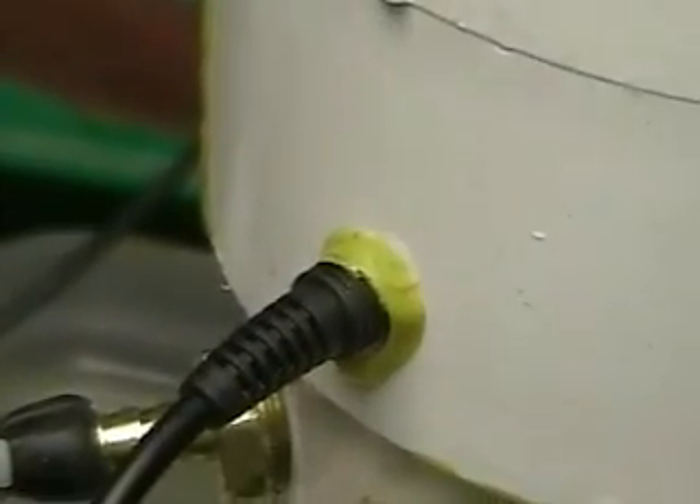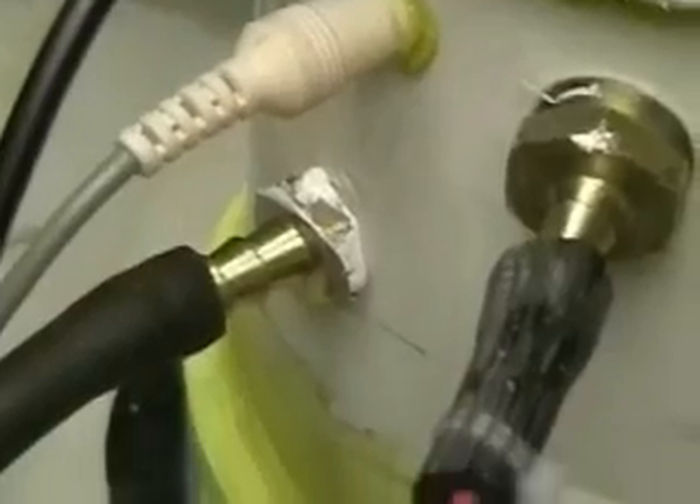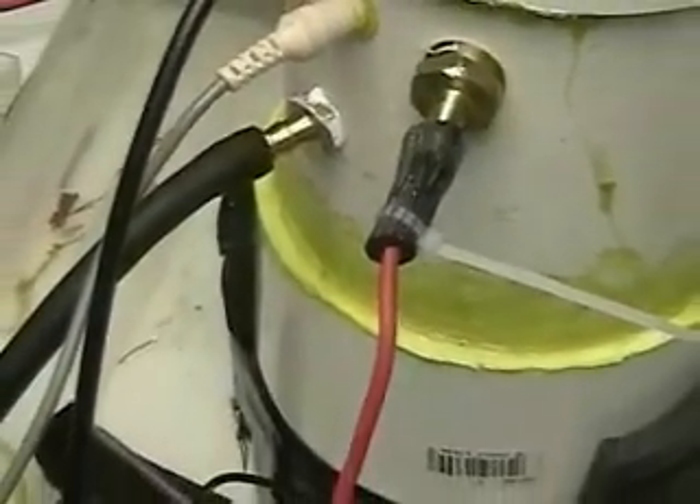You can see the sealant around the sensors. That's windshield sealant I'm using and it's working. This is what I'm going to have to put on the others.